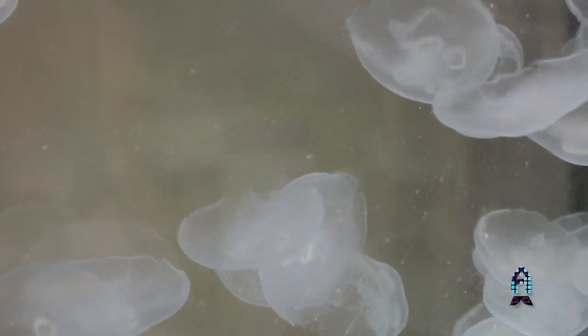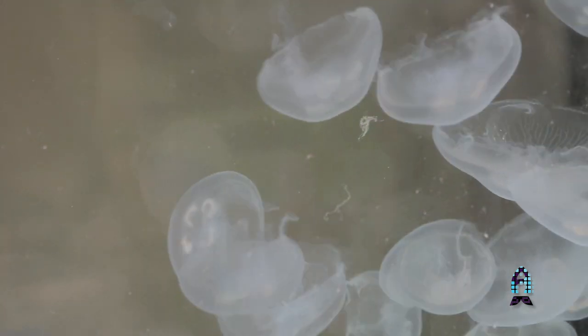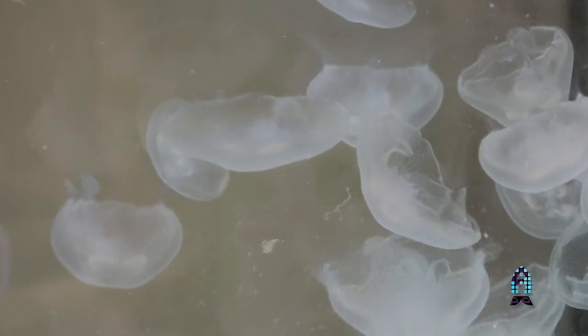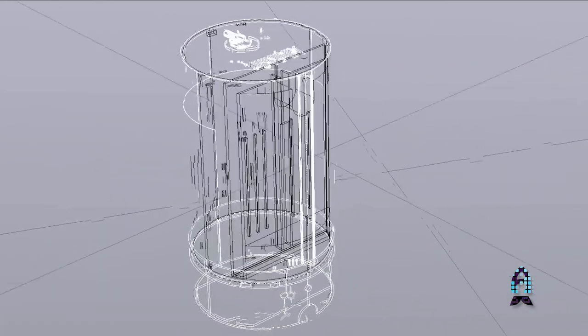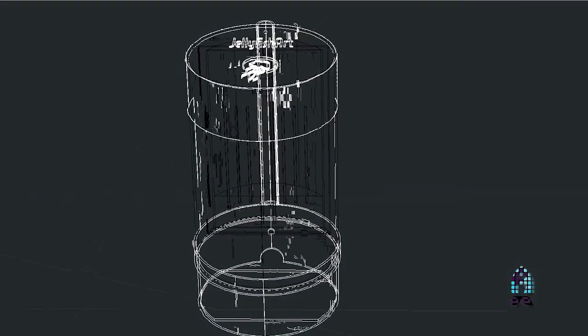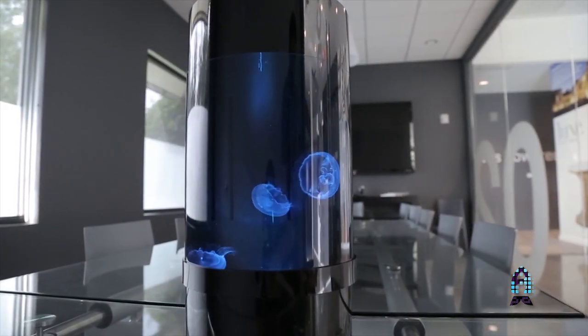Jellyfish need a particular type of flow — a more laminar, gentle flow, almost similar to what you would see in a seahorse tank, but a little bit more directed so they're not blowing all across the tank and bumping into corners. That's why we've made the cylinder tank. We also have a pseudo-chrysal tank, which is a typical jellyfish-style tank, similar to what you would see in a public or private aquarium — more of a chrysal system. We try to duplicate that in our designs to ensure the safety, well-being, and longevity of the jellyfish.